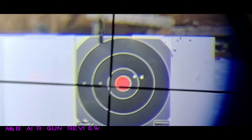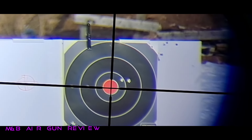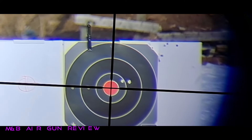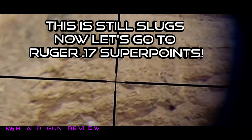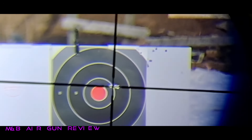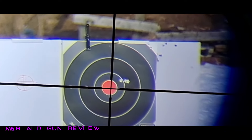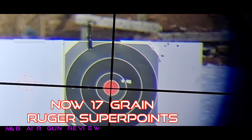Bam! In the cold. And if I can fine-tune this, I betcha anything I can make this better. Almost tack-driving. You see that? This is for the doubters out there. The camera's zoom — I'm really impressed with this camera. It's kind of cheating in a way. But let's see where they hit compared to the Polymags.